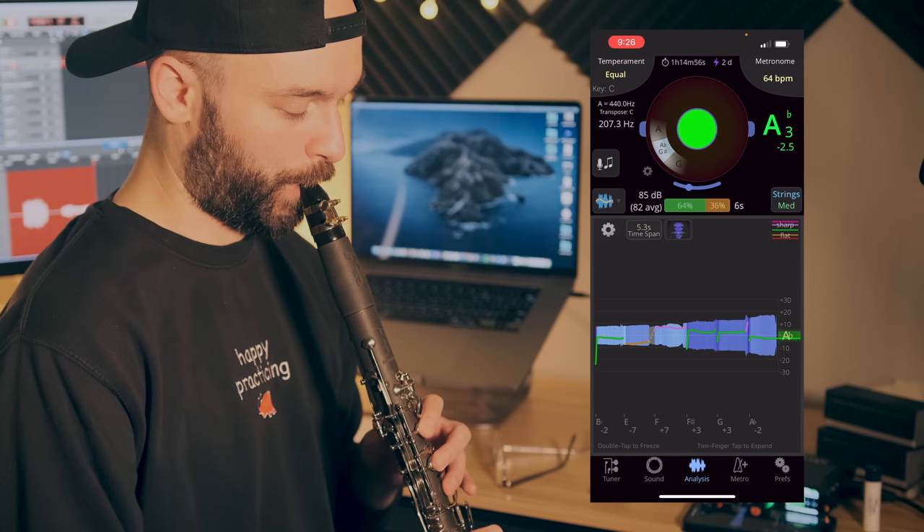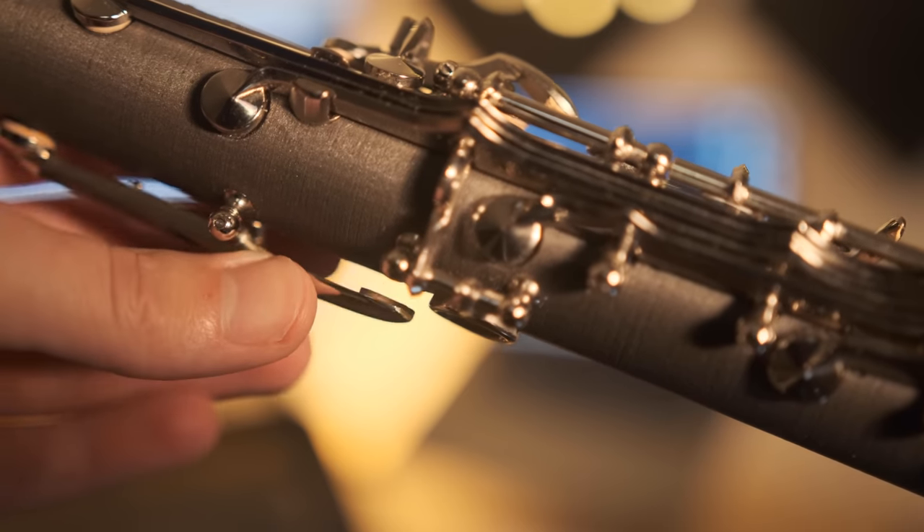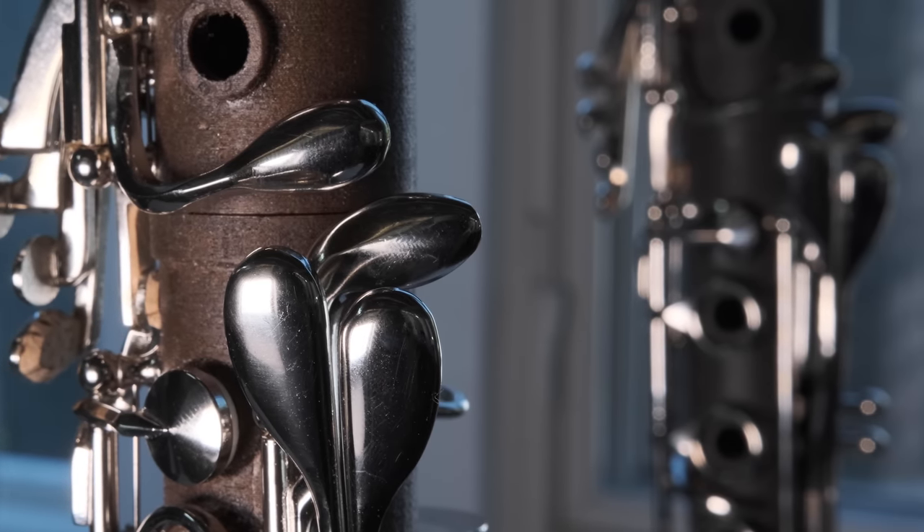In regards to the other aspects of the instruments — key work, intonation, etc. — I really don't want to go too in-depth. The build quality seemed good. There was a really tiny issue with a spring on the mahogany instrument, but that was very easily corrected. The only thing I would really change about the key placement had to do with the register key — I found it to be a little high off the body for my personal taste, but everyone has different hands and preferences. I didn't really feel well equipped to judge overall key work quality without playing on the instruments for an extended amount of time.